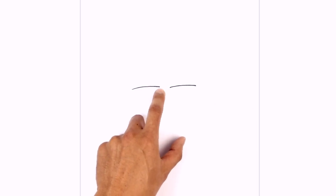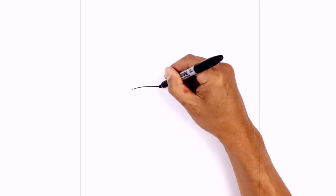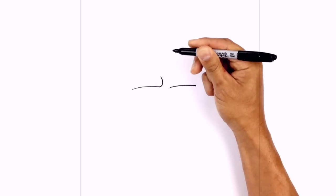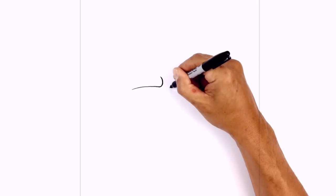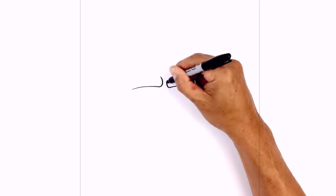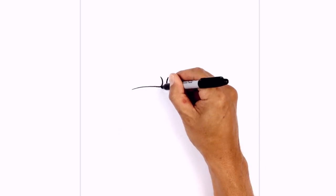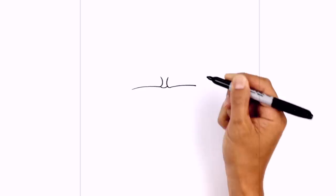We're gonna take the inside of the eyelids and just curl around for the front line. Starting on the left, we'll just blend into a curl and then just pull that up and out. We'll do the same thing on the right, curling in and then out. In between, we're just gonna add a little curve for the center front line, curving down and then up.